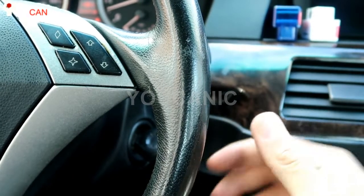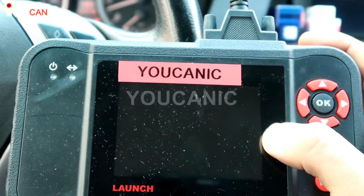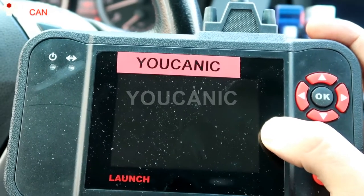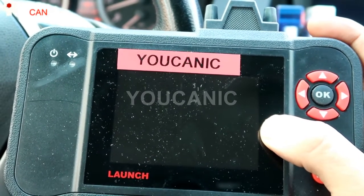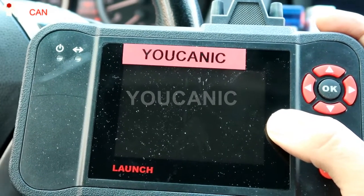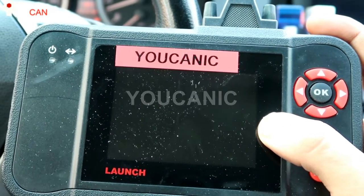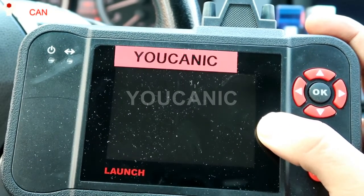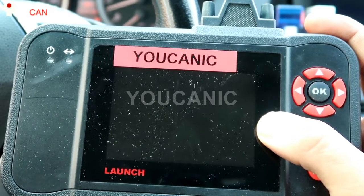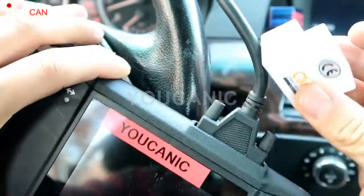The BlueDriver, on certain makes, will diagnose more than just the check engine light, and it runs under $100. It's definitely worth considering instead of buying Fixed for $60 and only getting access to the check engine light. With BlueDriver you can get into ABS, transmission modules, and various other modules — though you have to check their description because they don't cover all makes and models yet.